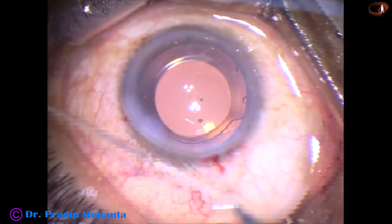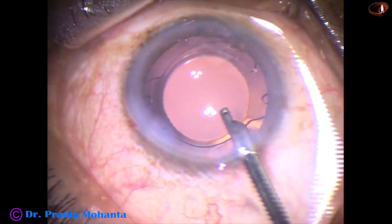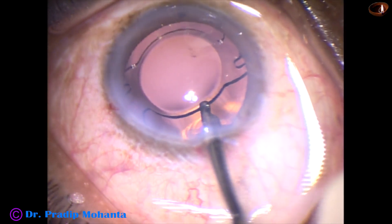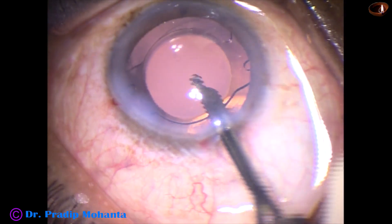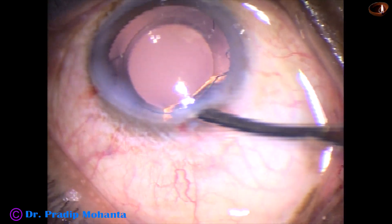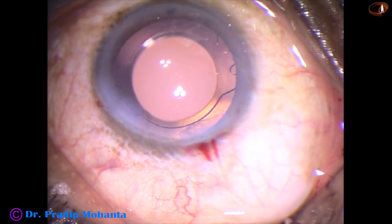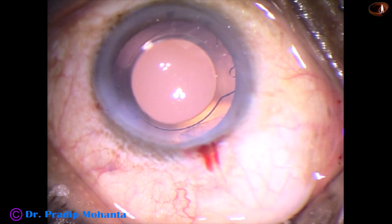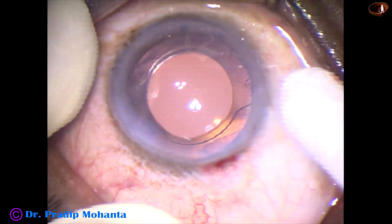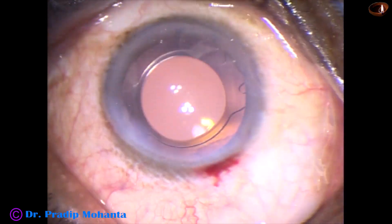Now, this is the final lavage of the anterior chamber. Whatever visco sticks to the corneal endothelium is removed. Irrigation and aspiration of the capsular bag is also done, and the anterior chamber is formed very nicely. We just have to check the integrity of the wounds before we remove the speculum. A few drops of moxifloxacin is also applied over the ocular surface. And the case is concluded.